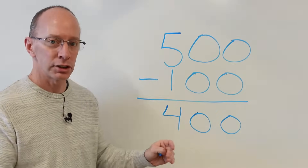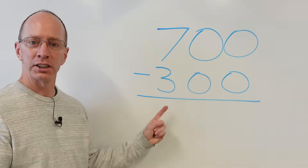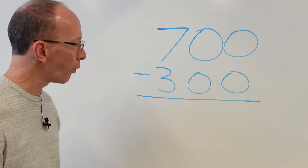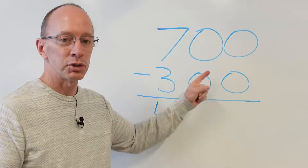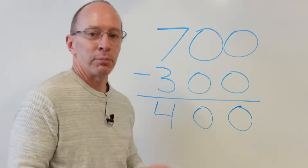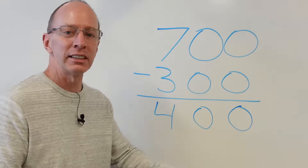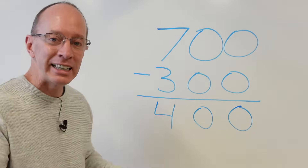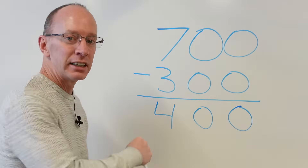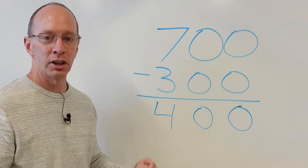All right, ready to do the next problem? Yeah, let's do it. Boom. Right away — hey, where's your eyeballs going? You're looking at seven minus three. Seven minus three equals four. Then you just subtract the zeros — drop it down. Drop the zeros. So basically, this is really easy, cheesy, lemon squeezy. You take a look at the numbers that you can subtract right away when you're dealing with subtracting hundreds from a three-digit number. Also works with a two-digit number. This is super fun, let's do another one.